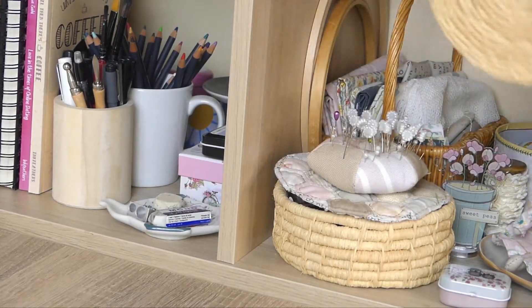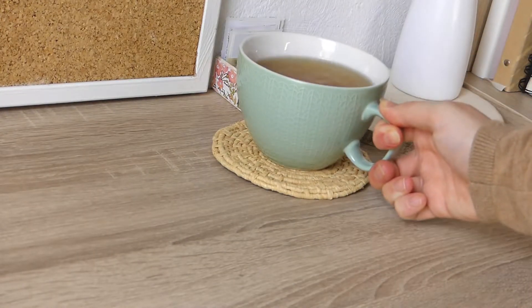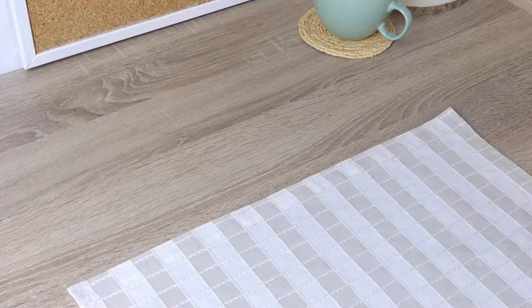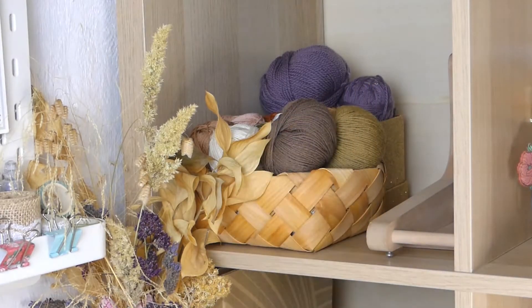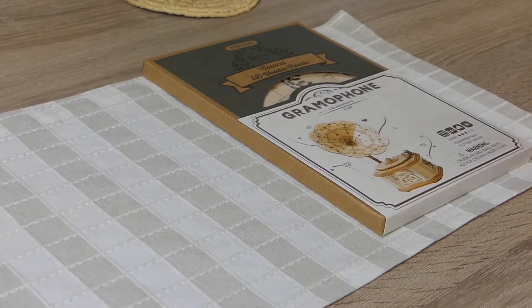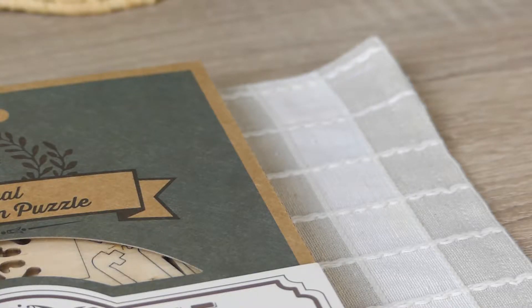I picked up this little craft kit a few months back. It's from a brand called RoboTime and no, it's not sponsored — I bought this kit myself. I really love vintage objects and these little craft kits are fun to put together and I find them really relaxing.